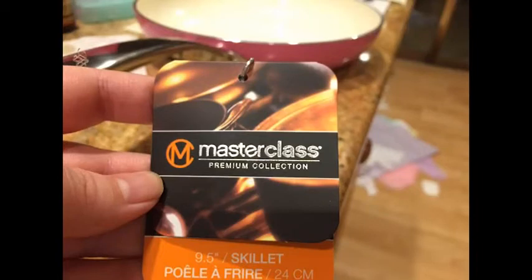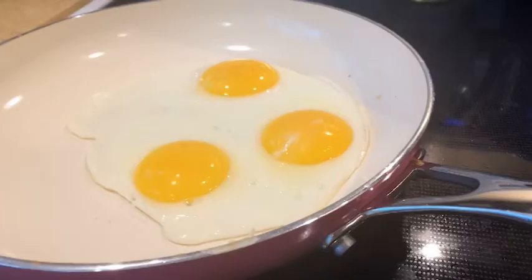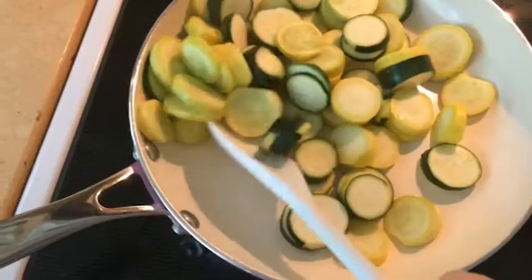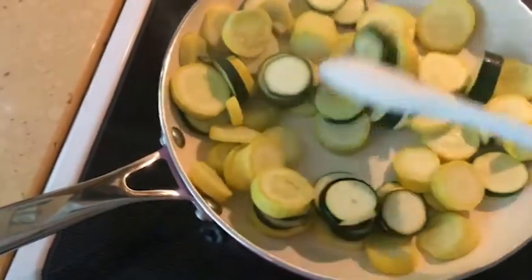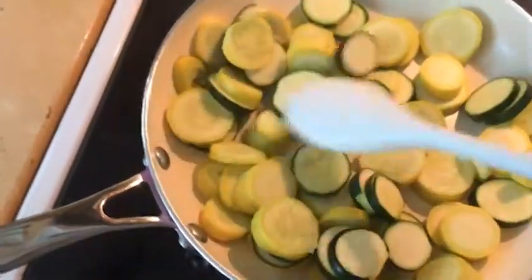Hey everybody, today I'm reviewing the MasterClass brand nine and a half inch ceramic pan. So far I really like this pan. Right now I'm just sautéing some zucchini and squash and I don't have any oil or anything in it, and it's not sticking.